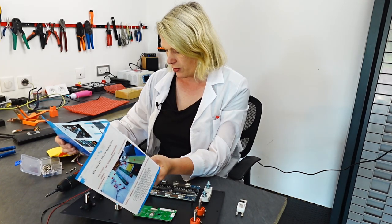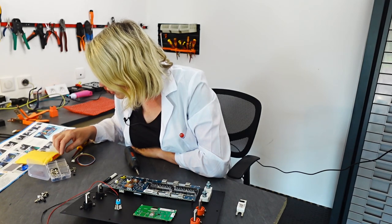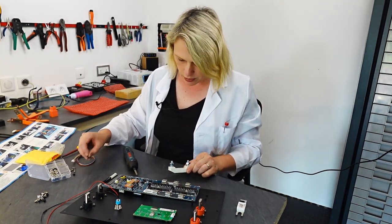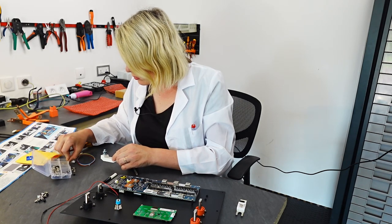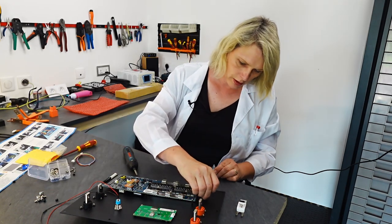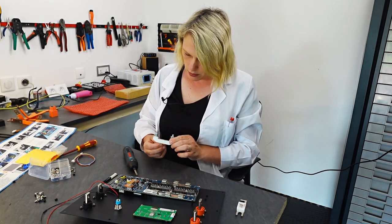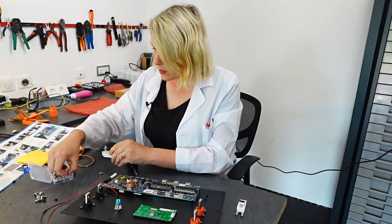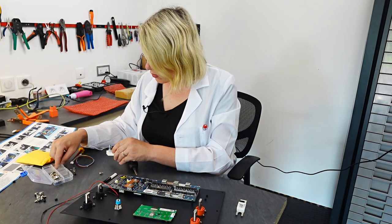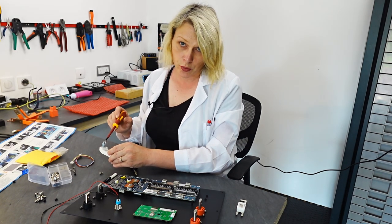The instructions say 'fasten with M4 star five screws' — I have no idea what that means. This is like a red herring. The screws I have won't even fit in there, the hole is quite large. Time for a commercial break — I need to screw this in but all these screws just fall through the hole.